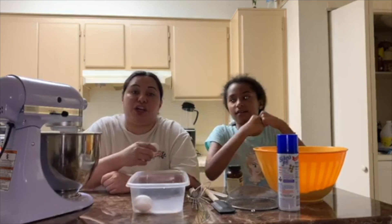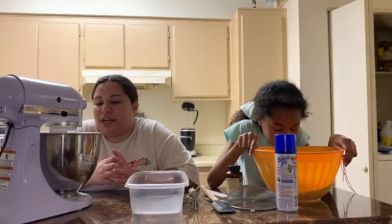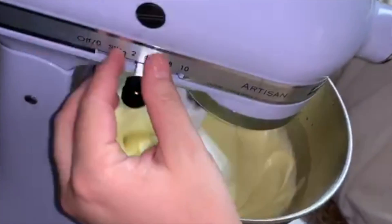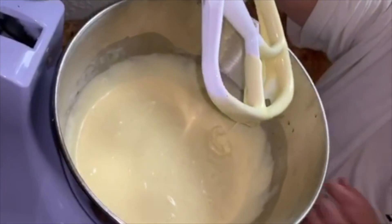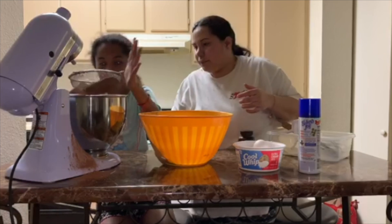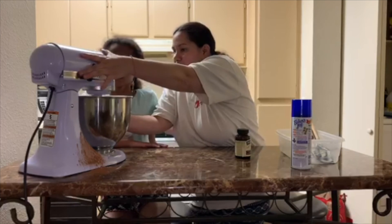So I'm going to do the last two eggs because she got scared. Now that I have the butter, the sugar, the vanilla, and the eggs in there, I'm looking for something light and fluffy — like this. We're going to scrape the bowl, then sift our dry ingredients in. Put the paddle back and mix it up really slow because we don't want all this to hit us in the face.